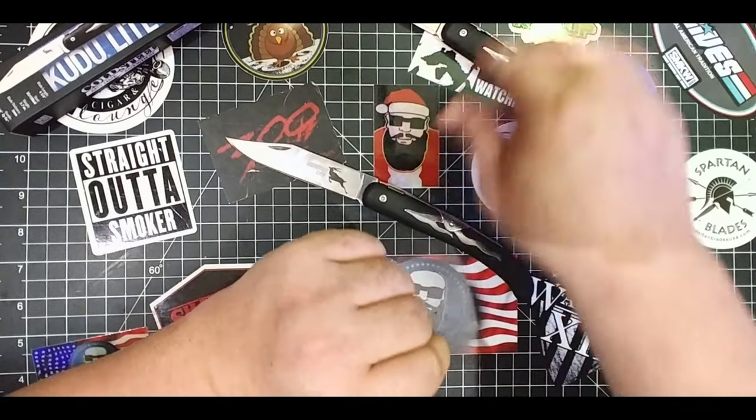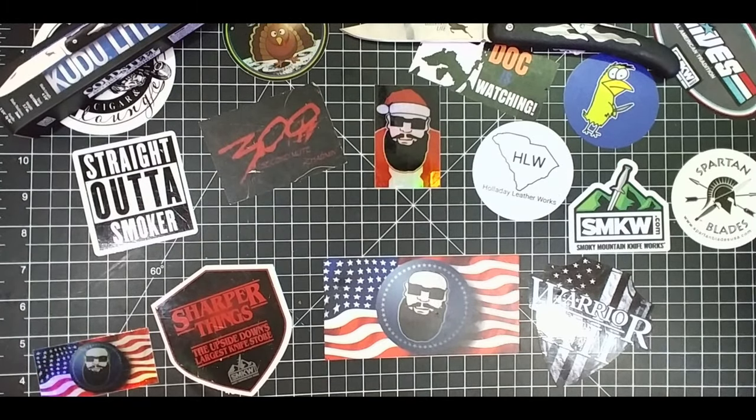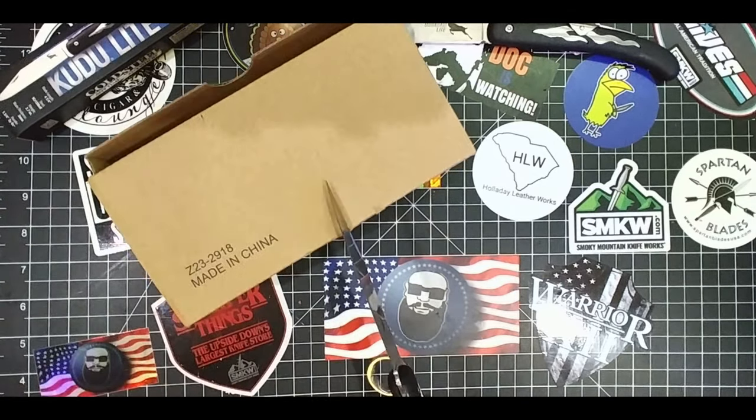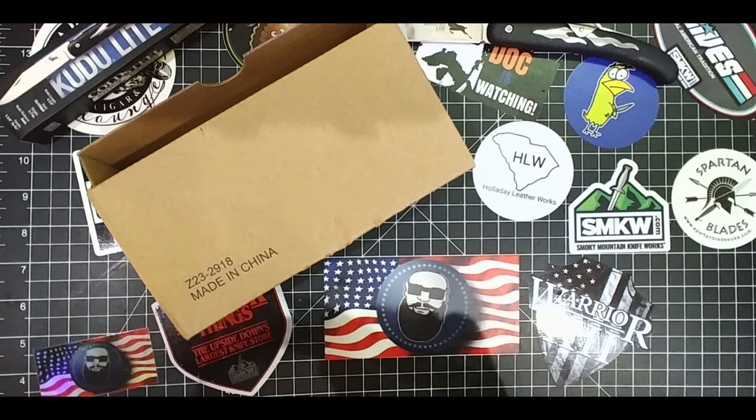Now, is this knife secure? No — this thing's a beast. Let's beat the mess out of this one. I know I beat the mess out of this before, but let's do it a little bit here. You can see that, right? Yeah, this is just a hammer. This ain't going anywhere. Until those rivets pull out of there, you're good to go with this thing.